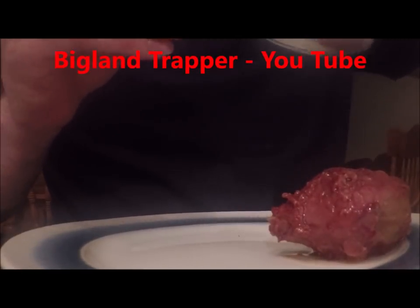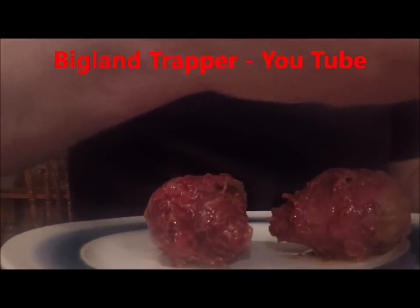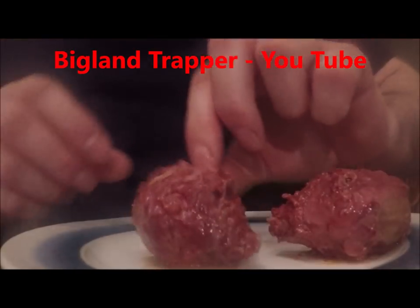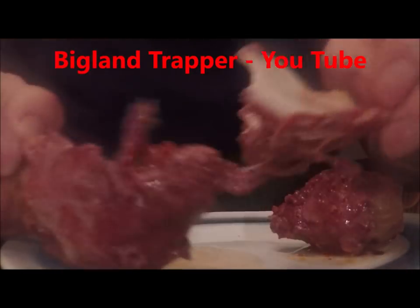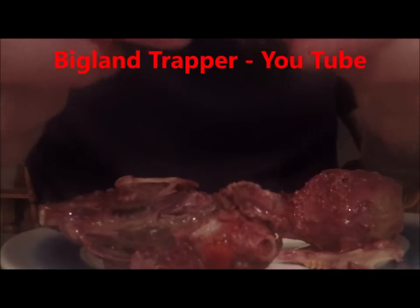Take a couple of rabbit heads out here. Oh, ever so tasty. Indeed rabbit head — you know, just grabbing by the front and bottom teeth, just tearing apart, grabbing by the jaw bones.